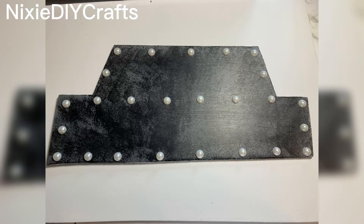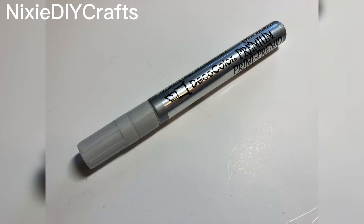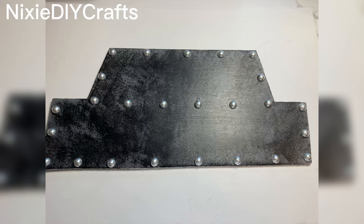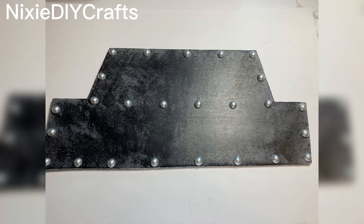The next step is optional. I took white pearls and glued them to the front of my clock. I then took a silver metallic pen and shaded in the pearls. This is what they look like before and after — these are the ending results.